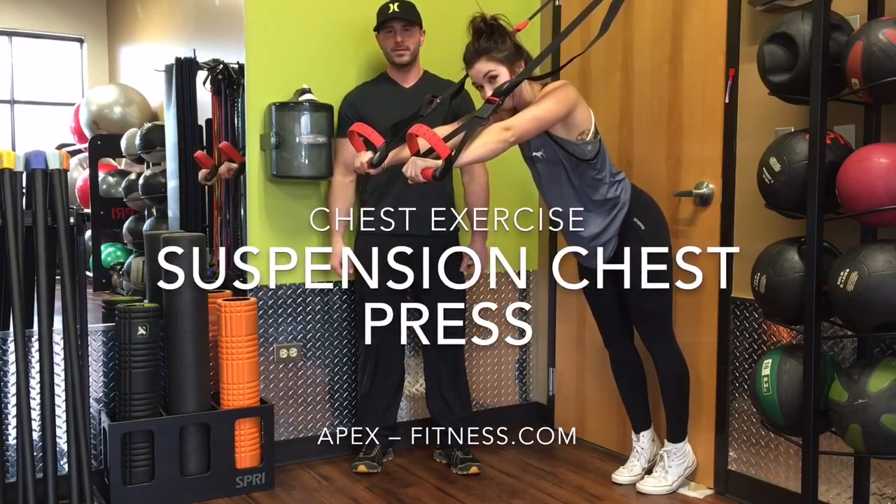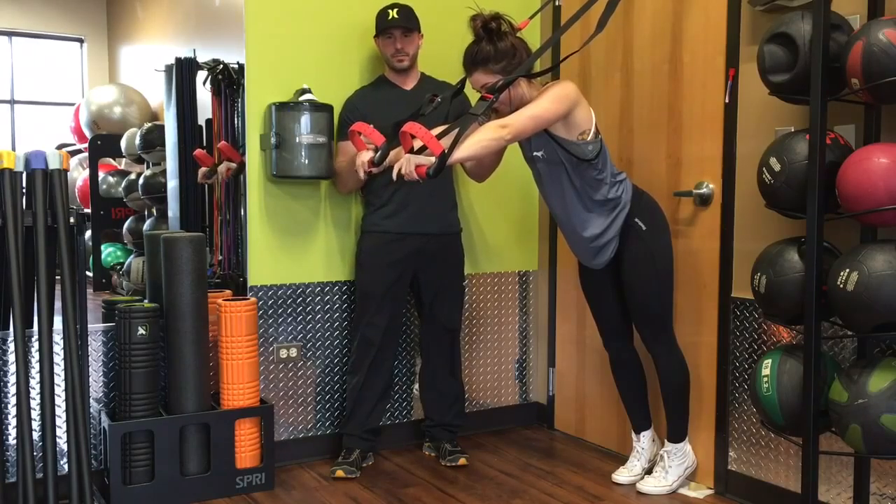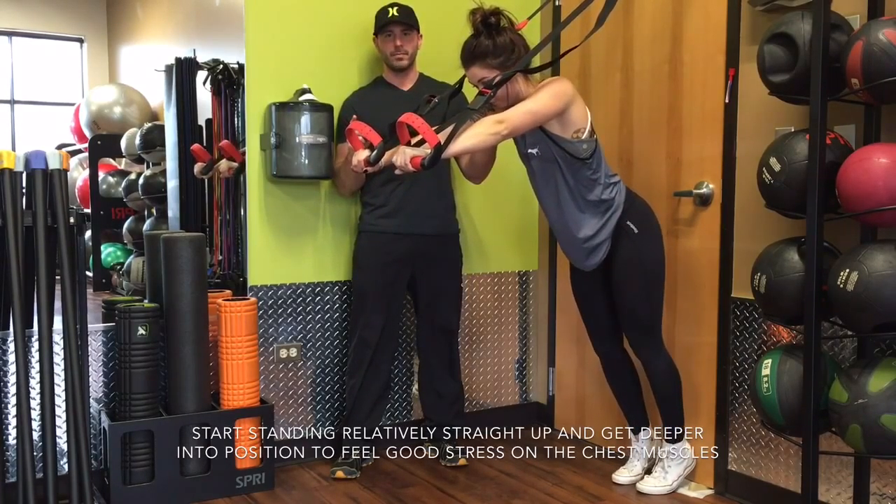How's it going? Alex Terry with apex-fitness.com. Today we're going to use the suspension trainer for a chest press, a good variation and way to start improving your push-ups.